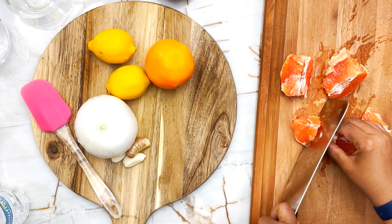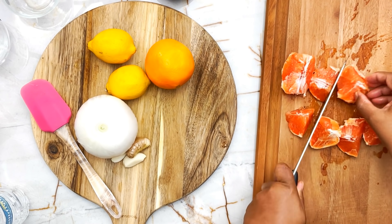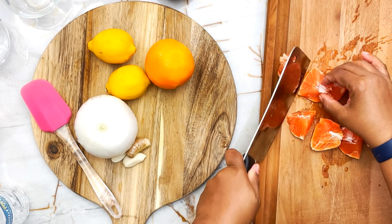I'm just gonna cut them in large chunks. Grapefruit — they're high in vitamin C, flavonoids, and just lots of antioxidants. They're good for the skin, just good for the entire system and the body.